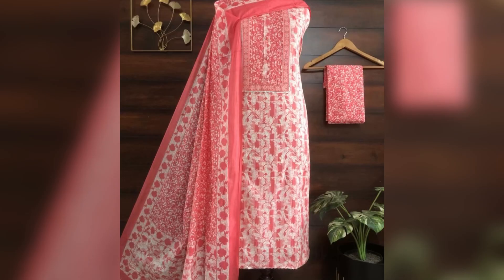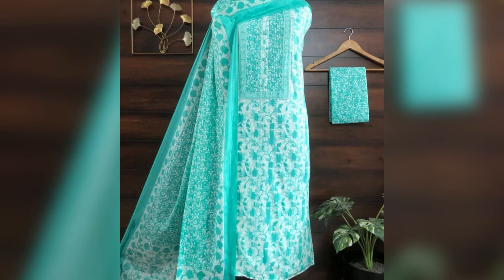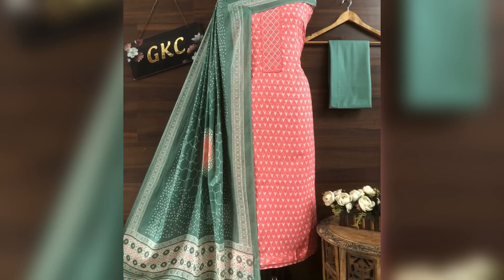Next we have this piece in cotton fabric — cotton bottom, cotton dupatta, and cotton top. The price of this suit is 1350 with free shipping.